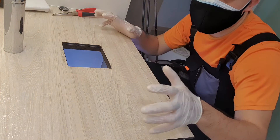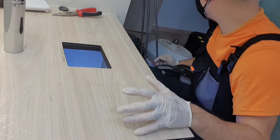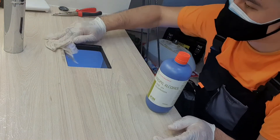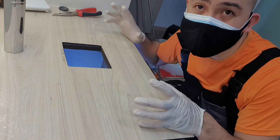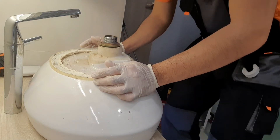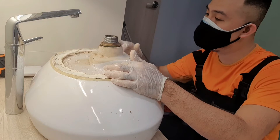After cleaning up as much gunk as you can, you want to go ahead and alcohol the top of the surface — this removes any soap residue. Your silicone will not stick to soap residue, so you want to get that off. You want to do the same to the underside of the sink. Notice the old silicone that they put up here — soap has gone inside it, so we need to clean this up as much as we can and silicone the inside.